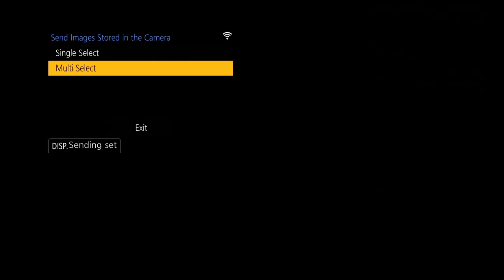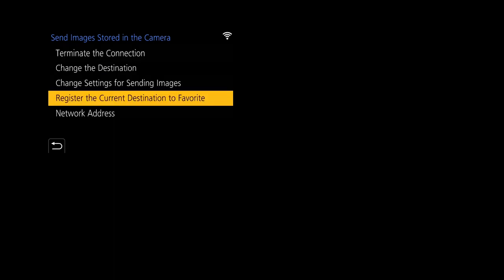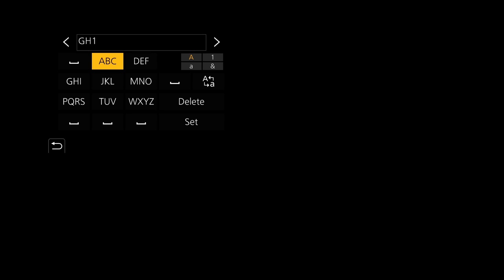We can save this destination on the camera. Exit from the transfer, then register it to Favorites. It brings up the connection name — we've got GH1 as the network — and I'm going to add 'FT' for file transfer. Press Set and that's now been registered to Favorites.